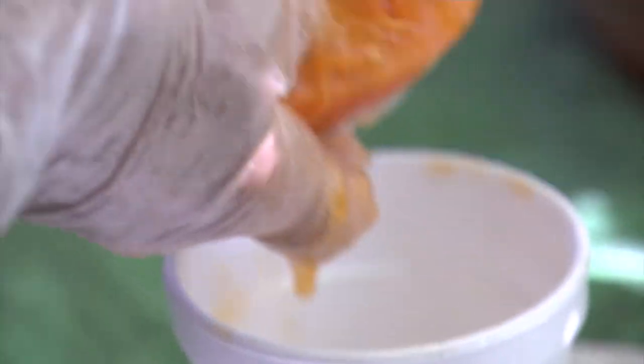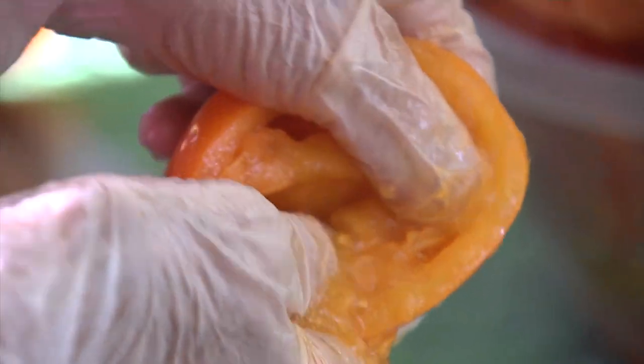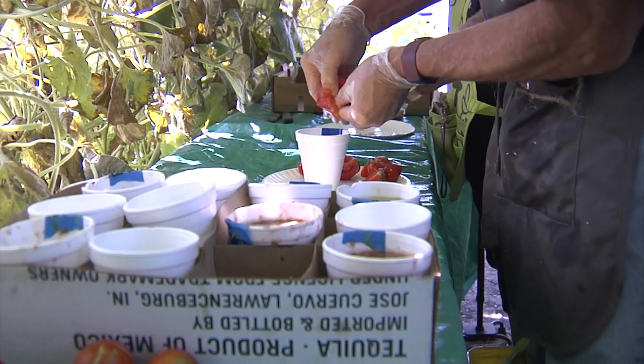We save seeds from each of the varieties about three times. As Dan picks a variety, he puts an X on the stake, and once it has three X's, he puts a red tag on the stake so we know it's one we can share with our volunteers.